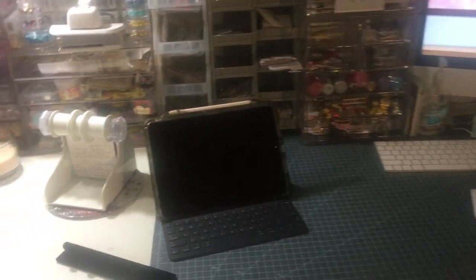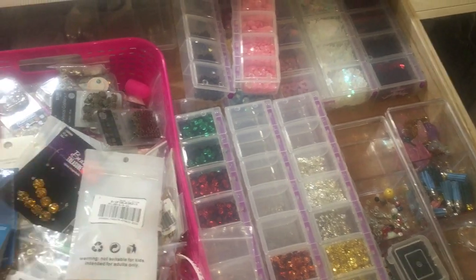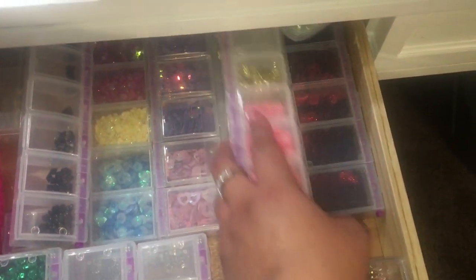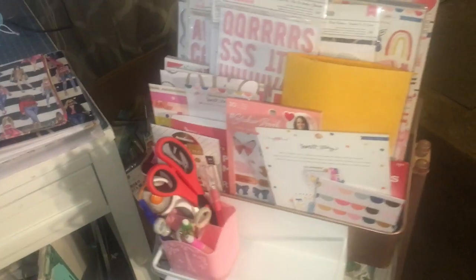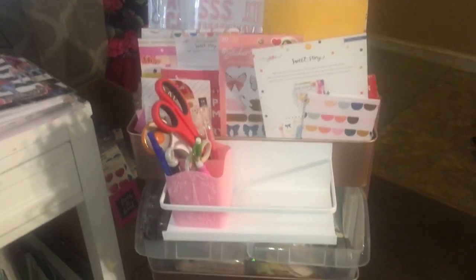It's not the most organized right now. This is my drawer for things I'm looking into using — usually I don't have stuff just thrown in there but right now it's the best I can do. I've just been putting stuff I'm working on in this cart.